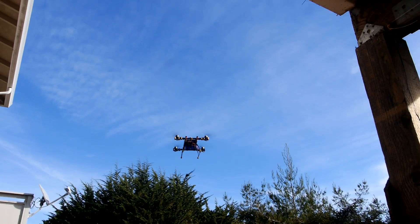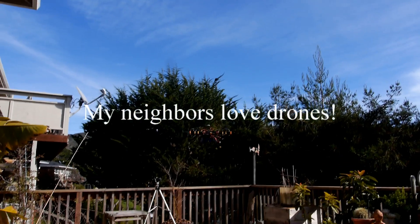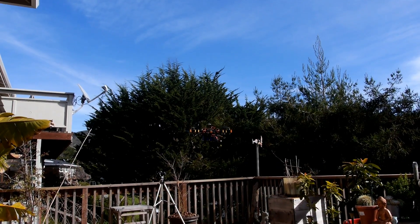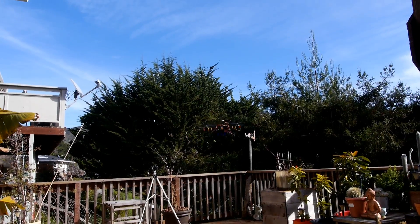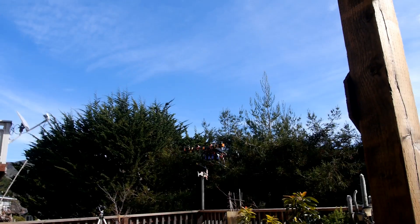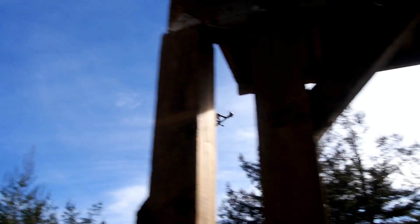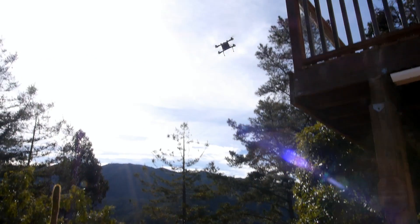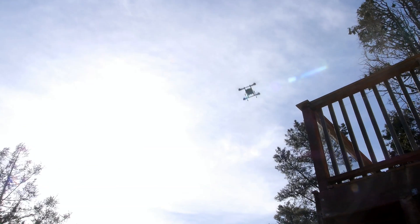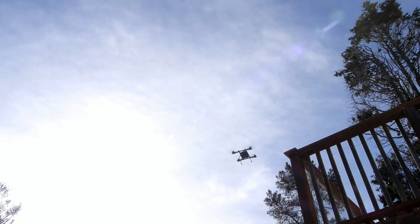I hope my neighbors like drones. Not bad, pretty steady. It's windy, very windy.